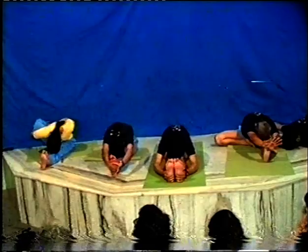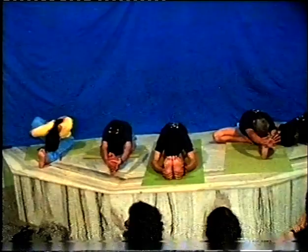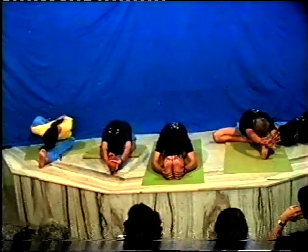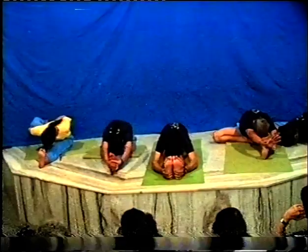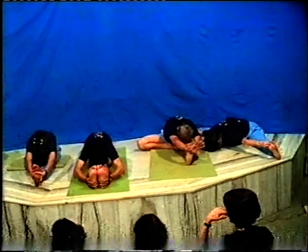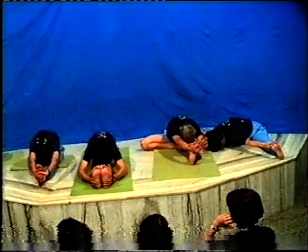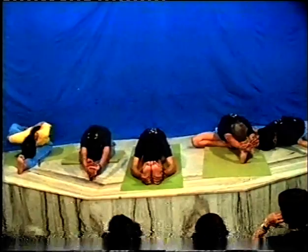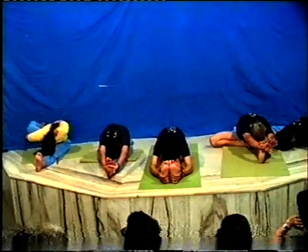The dullness is removed. Therefore it is essential to have a regular practice of these asanas by those who suffer from acidity, flatulence, indigestion, and any problems concerned with digestion. One side you are improving your heart and brain, which are taxed to a great extent. On the other side, the digestive system is also taxed because of wrong eating habits - eating heavily, eating too little, being undernourished or overnourished. These asanas increase blood circulation in the pelvic region and help adrenals, gonads, and ovaries to function in a healthy state, keeping the reproductive system healthy.